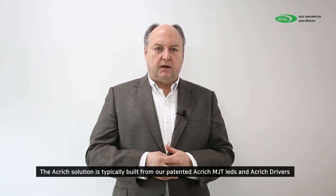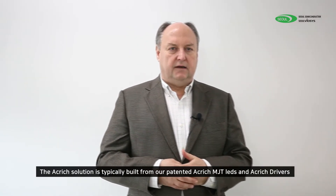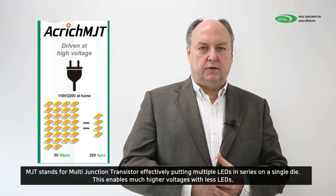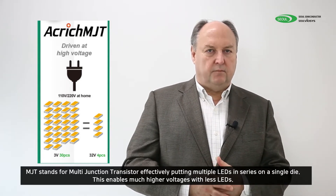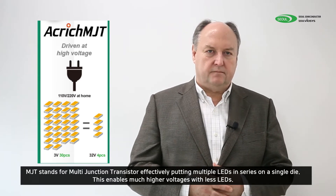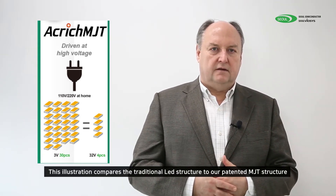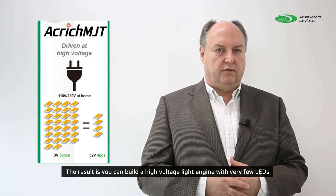The Acrij solution is typically built from our patented Acrij MJT LEDs and Acrij drivers. MJT stands for multi-junction transistor, and it is effectively multiple LEDs on the same die structure. This enables us to use a much higher voltage to drive the LEDs much closer to the line voltage. This illustration compares a traditional LED structure to a patented MJT structure. The result is you can build very high voltage light engines with very few LEDs.